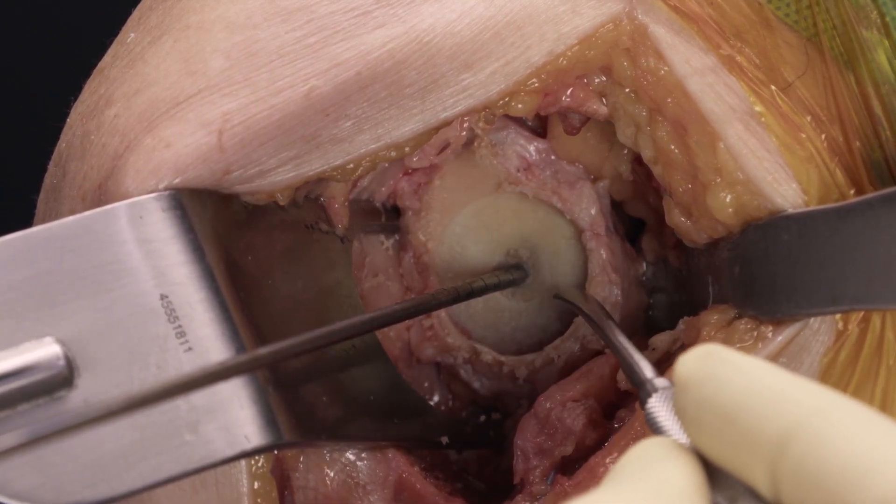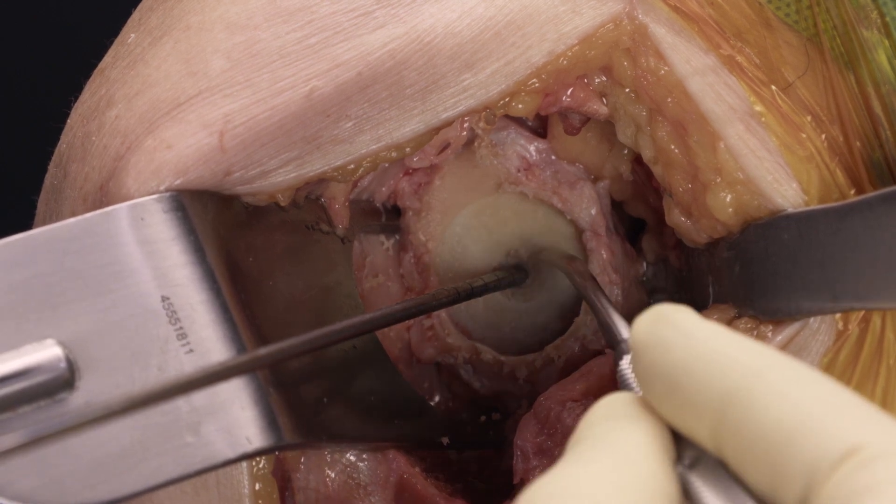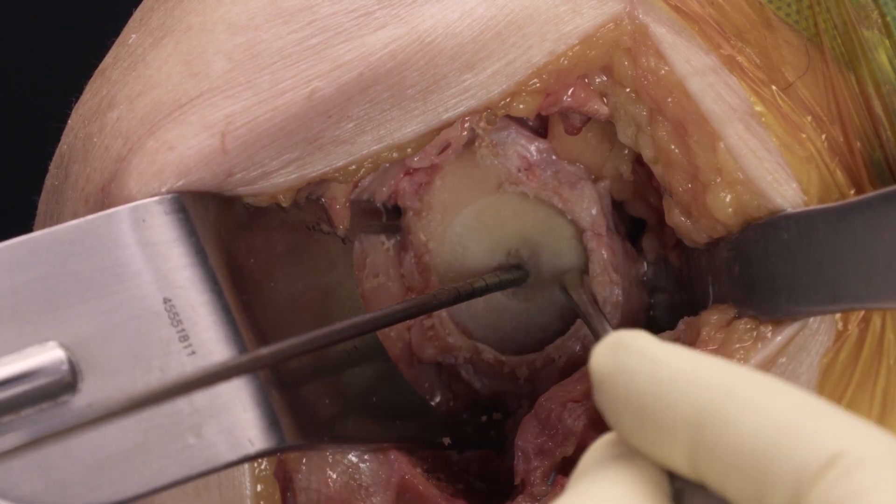We would then proceed with our standard MGS implant technique of reaming for the central screw or post and placing the base plate.